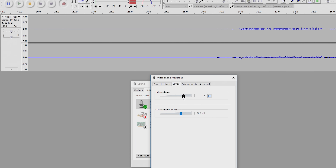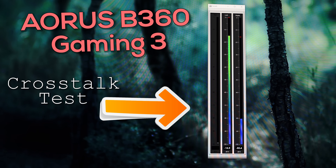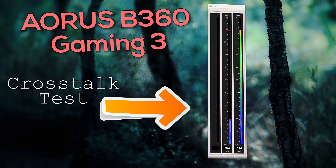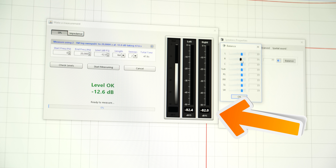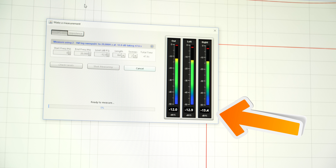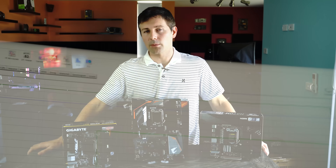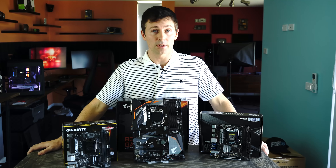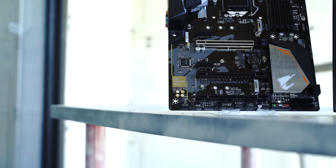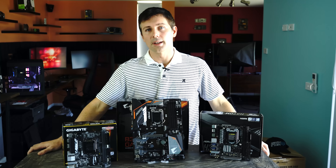Moving over to the B360 Aorus Gaming 3, they've also addressed the crosstalk problem — it's no longer present all the way up to 100 volume. However, on this motherboard there was a 1.5 dB difference between the left and right channel, which I had to manually balance out. Out of the box the channels were a little off. Crosstalk was really good, but the frequency response curve was a little off at the higher frequencies. Bass roll-off was very well controlled at about 2.5 dB under 20 Hz, and you do get more volume on this than the Z370.